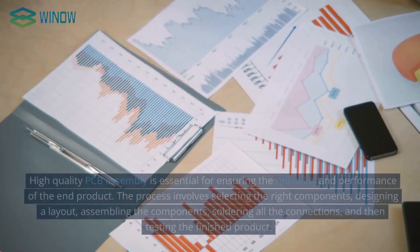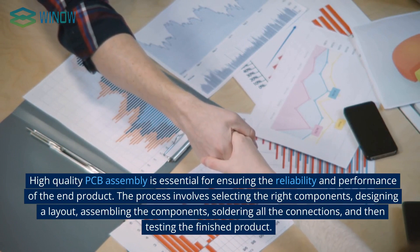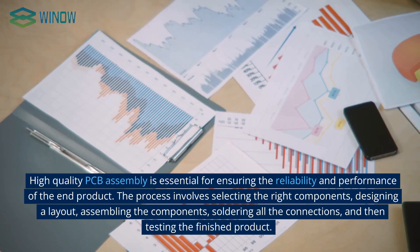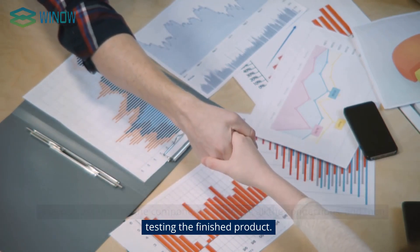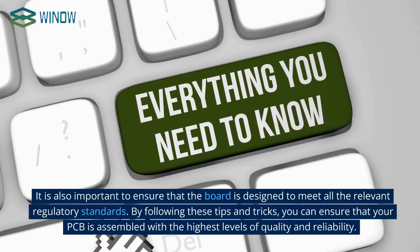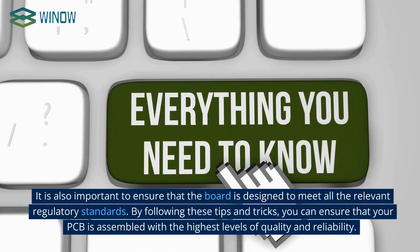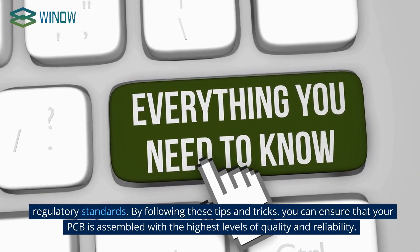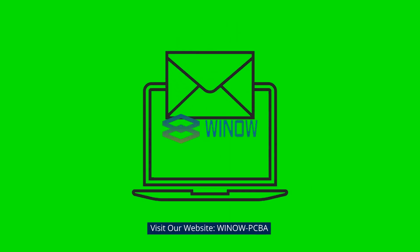High-quality PCB assembly is essential for ensuring the reliability and performance of the end product. The process involves selecting the right components, designing a layout, assembling the components, soldering all the connections, and then testing the finished product. It is also important to ensure that the board is designed to meet all the relevant regulatory standards. By following these tips and tricks, you can ensure that your PCB is assembled with the highest levels of quality and reliability. Visit our website, WinaoPCBA. Thank you.